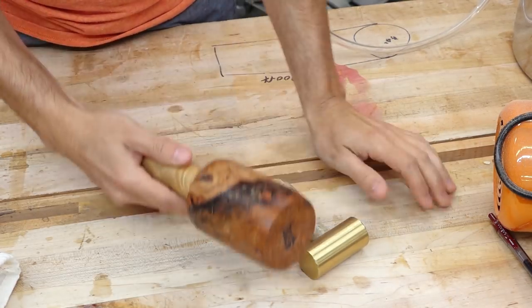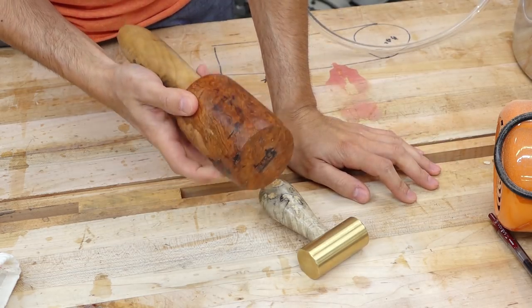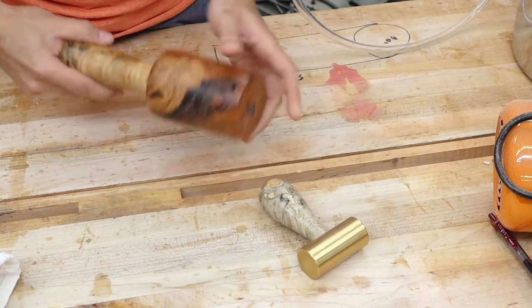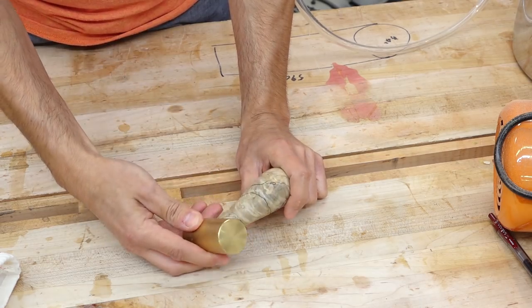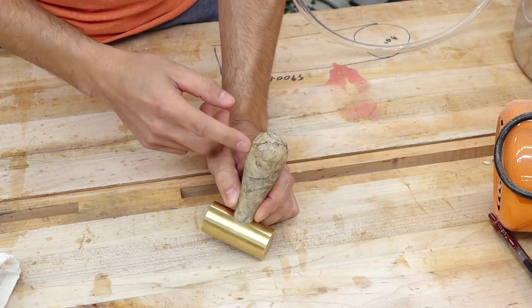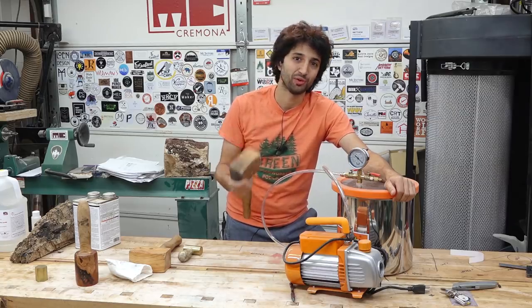Another example is this turning mallet — the head is a cherry burl. Burl, since the grain grows in all different directions, would normally be a bad choice for a mallet because the grain would be pretty weak. But since it's infused with resin it's really solid and structurally sound, and you can actually use it as a mallet without worrying about a chunk coming out while smacking carving tools. There's also this brass hammer — an earlier prototype with a box elder burl handle that's also stabilized. It almost has a stone appearance because you can put such a high polish on it.